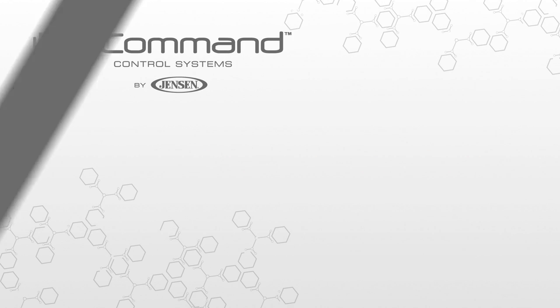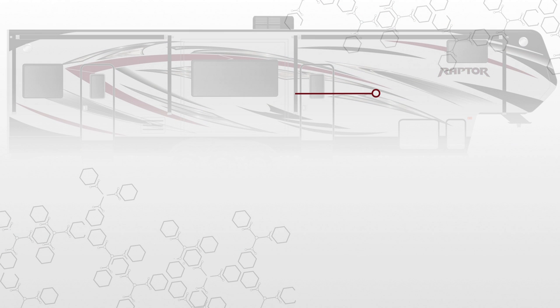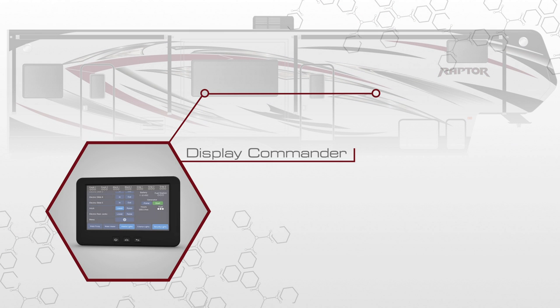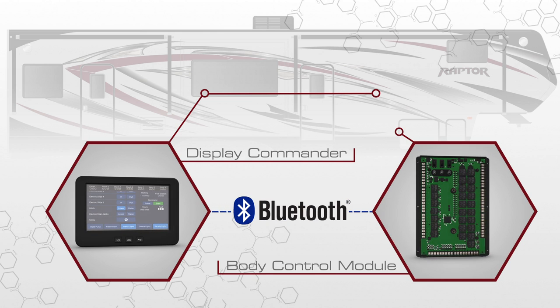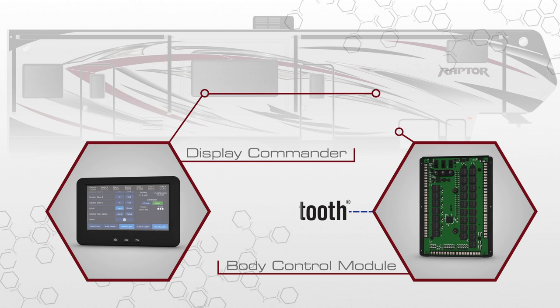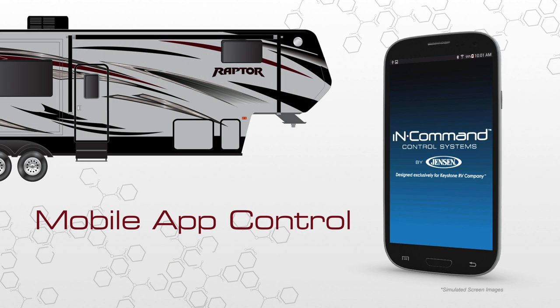In Command is a next-generation controller for the entire RV. This system incorporates a touchscreen panel, or Display Commander, mounted on an interior wall that monitors and controls anything in your RV that operates with a motor or switch. The Display Commander communicates via Bluetooth to the body control module — the control board within the trailer that operates the entire system — and can be controlled using the free Jensen In Command mobile app.